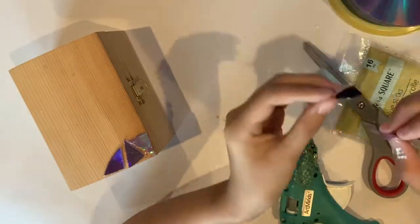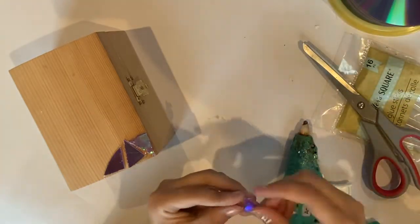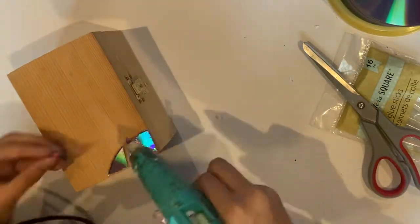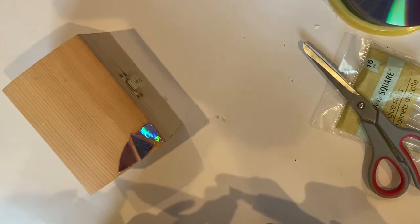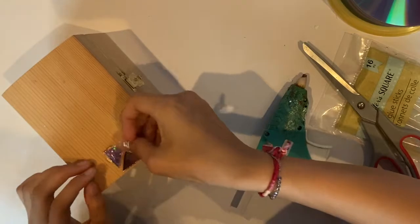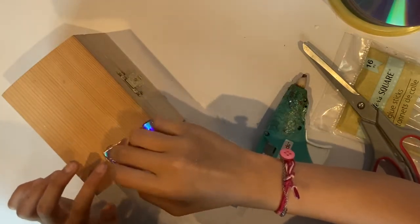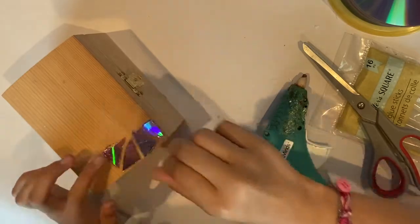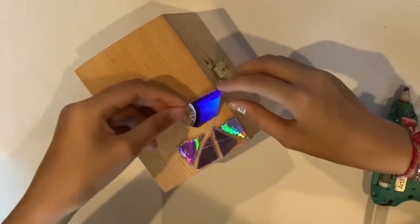You should use liquid glue that spreads evenly. You can create this mosaic look on most surfaces like pottery, wood, canvases, and many more. And if you are using a jewelry box or something that opens, definitely don't glue CDs on the part that you would open.